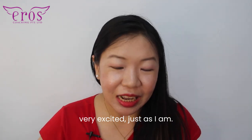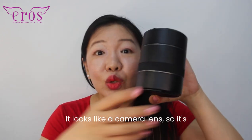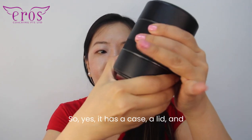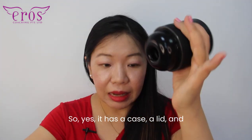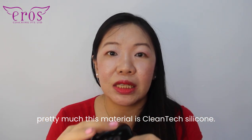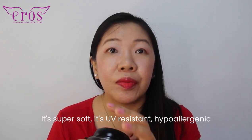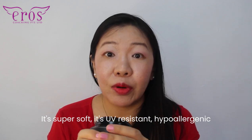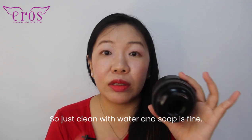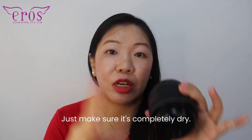I'm sure you are very excited just as I am. This is the product itself — it looks like a camera lens, so it's super discreet, but it is more than that. It has a case, a lid, and the material is clean-text silicone, proprietary to Archwave. It's super soft, UV resistant, hypoallergenic, and actually resistant to pathogens and germs. Just clean with water and soap, then air dry it, and before you pack it away, make sure it's completely dry.